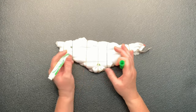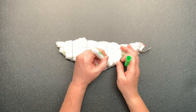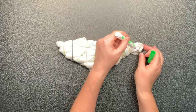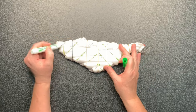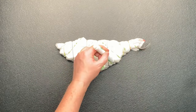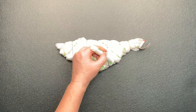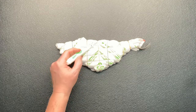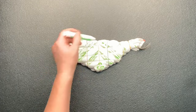Now I'm going to use a washable marker to mark out my pattern. I know that it's so glary — it's really terrible. I have since gotten rid of this black table. I wanted to use a black table so that my channel would stand out, but it really makes things hard to see. So I do apologize for that. But I'm basically making like an upside-down V.